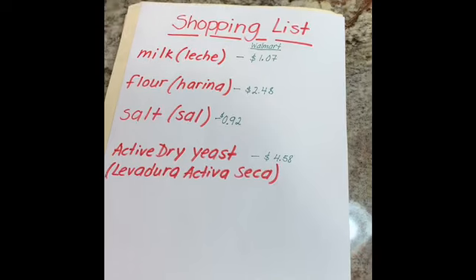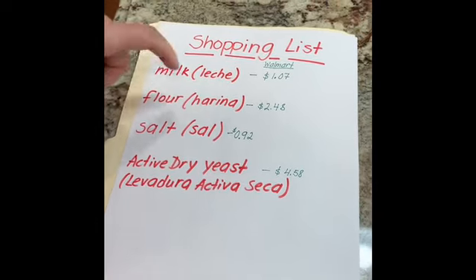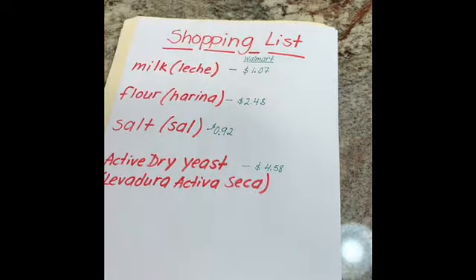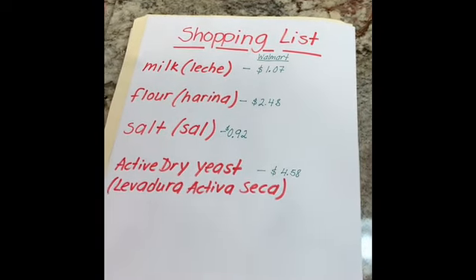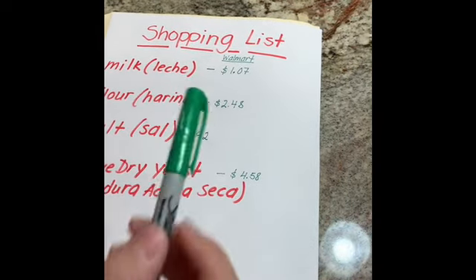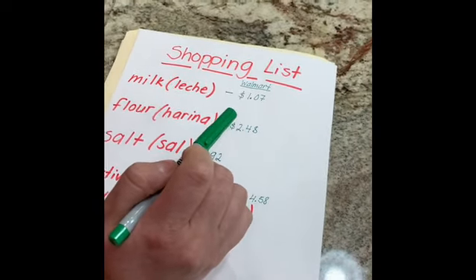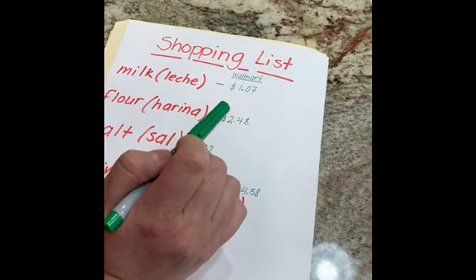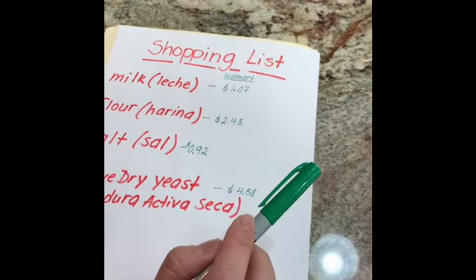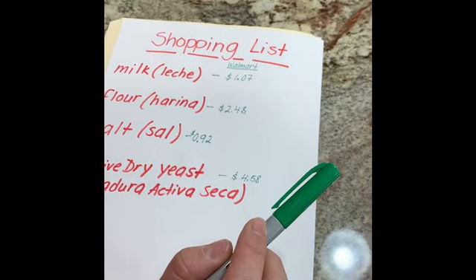Here's our shopping list — these are the things you're going to need to buy at a store. We're going to need milk — leche — and you can buy a half gallon at Walmart for one dollar and seven cents. Let's round it up to the nearest dollar. The general rule for rounding: if the number you're rounding is followed by five, six, seven, eight, or nine, you round up. If it's followed by zero, one, two, three, or four, you round down.